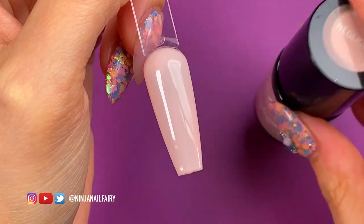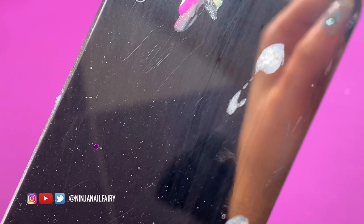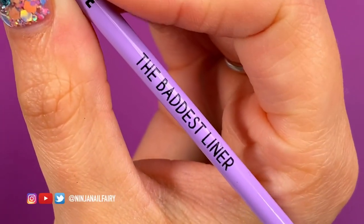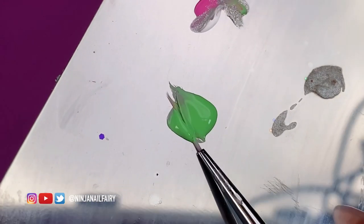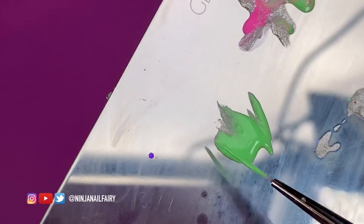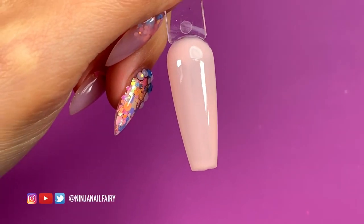Now we can come in with the next part of our design. I'm going to be using Minty, which is a stunning kind of pastel green but with a real vibrant vibe — such a happy spring color. I'm adding some to my palette and I'll be using the size zero from the Baddest Liner brush set, loading up my brush with plenty of product and smoothing it out on my palette so all the bristles are laying together.